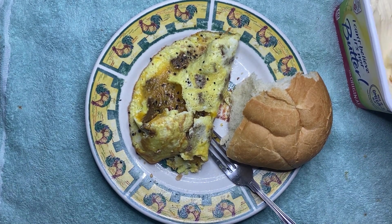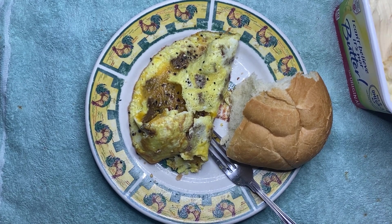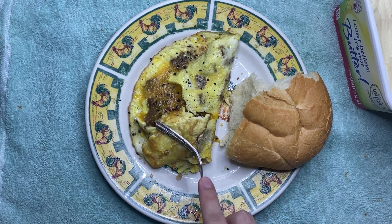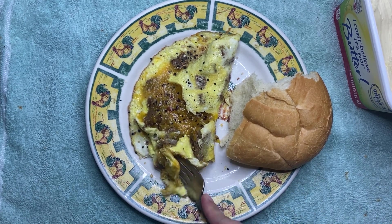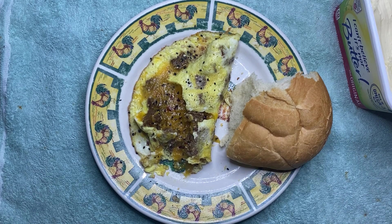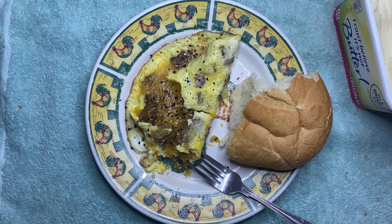I got some butter here too. I'm gonna eat it.